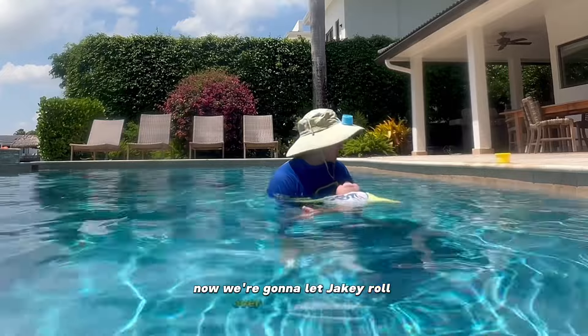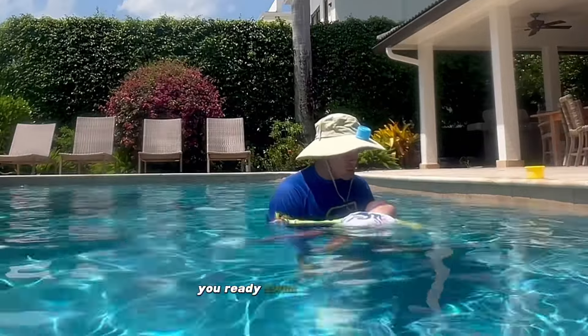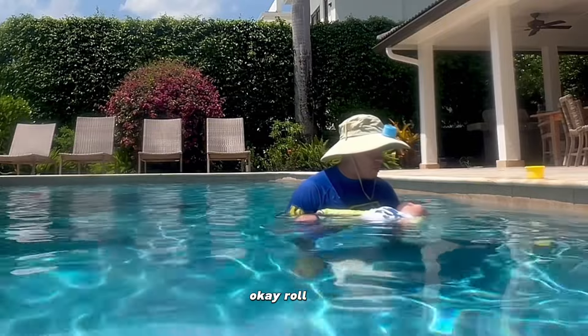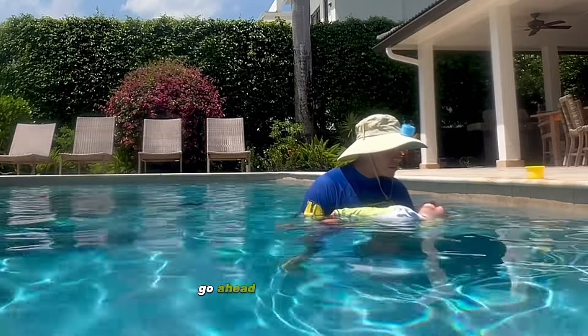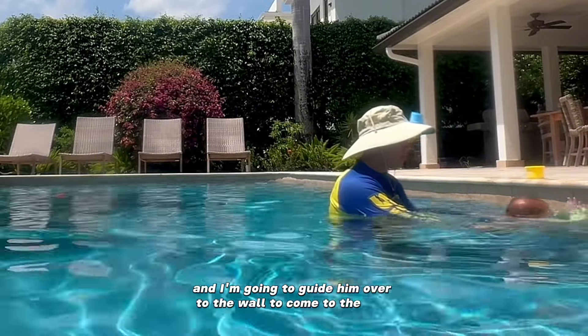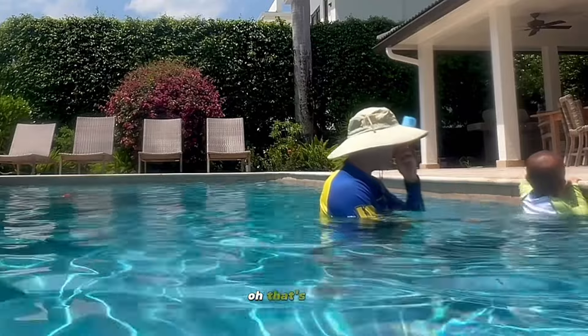Now we're going to let Jakey roll over and go to the wall. You ready to swim to the yellow cup? You want the cup? Okay, roll over, go ahead. We're going to let him make the roll and I'm going to guide him over to the wall. Let's go to the wall.